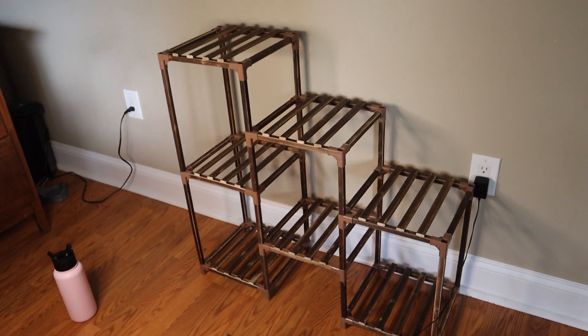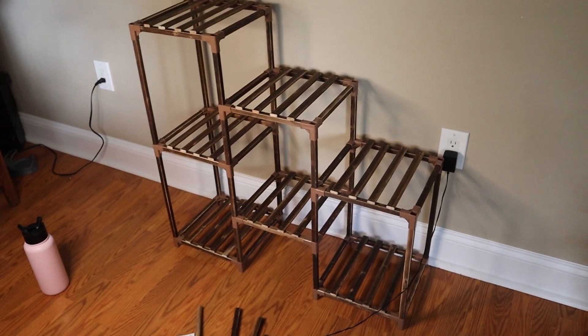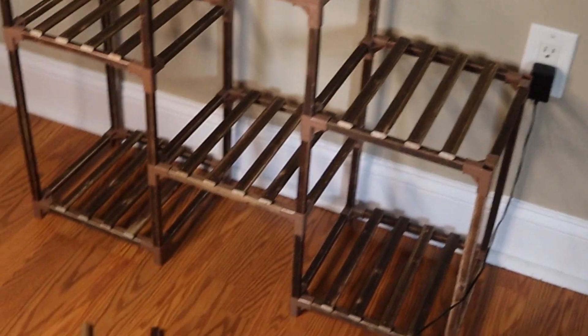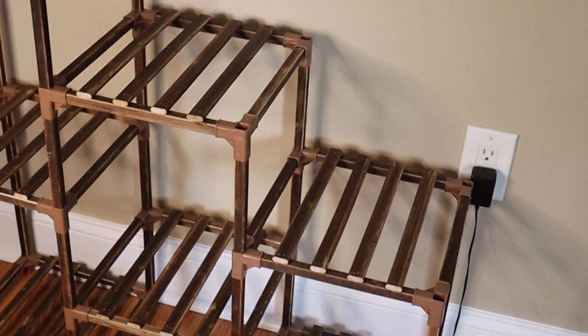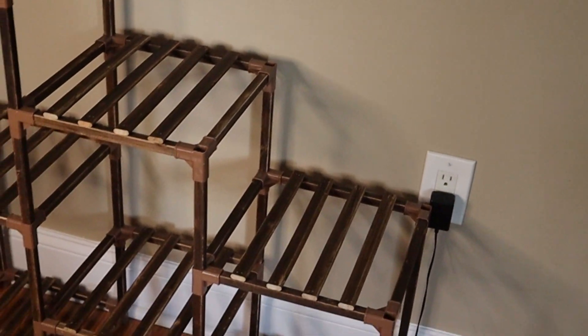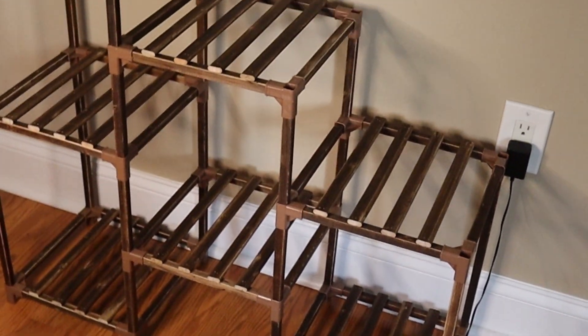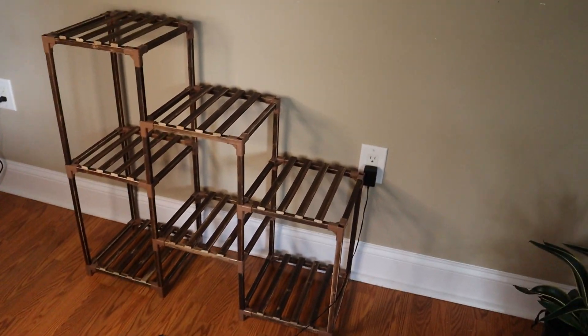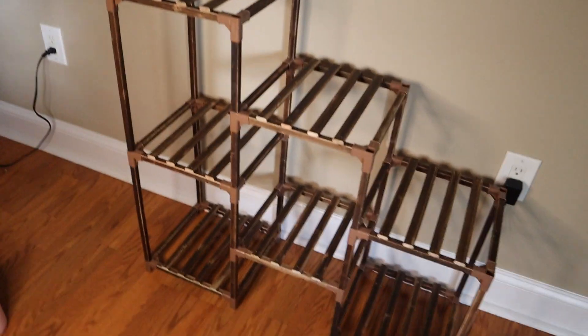Okay guys, there she is. It took me all of 20 minutes, and that included time to go fix myself something to drink. So that was pretty darn simple. It's not as big as I was expecting or hoping, but I'll go get my plants and place them on top to give you kind of an idea how many plants and things are going to fit on this.